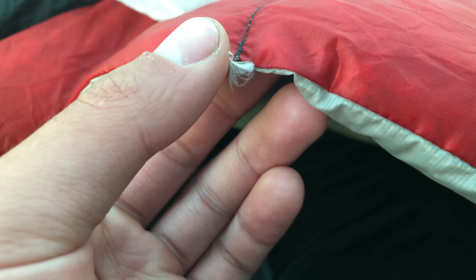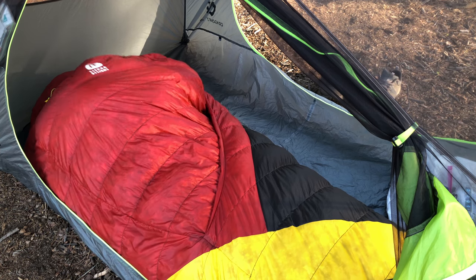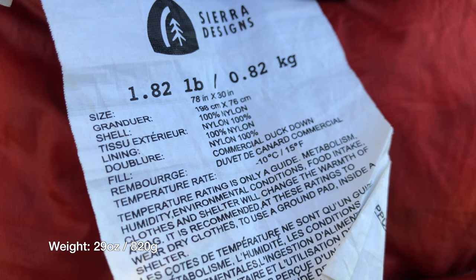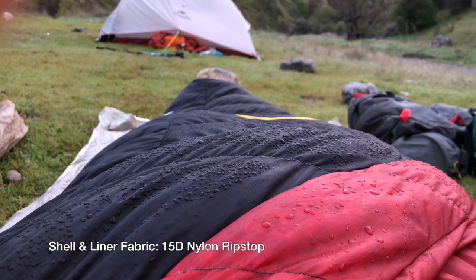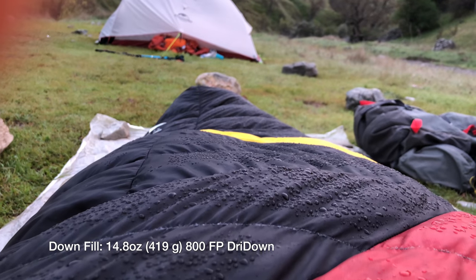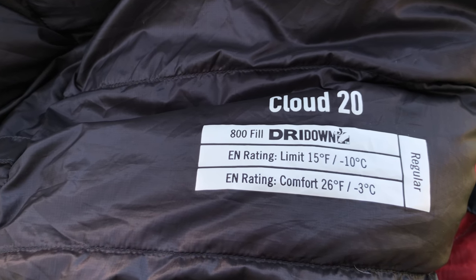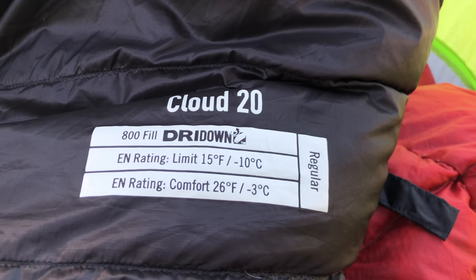Let's get into this review. The Sierra Designs Cloud 800 20 Degree Sleeping Bag is a zipperless, mummy-style down sleeping bag that could be the sweet spot for sleeping bag and quilt users alike. It's a 29 ounce or 820 gram sleeping bag made of a 15D nylon ripstop fabric and filled with 15 ounces of 800 fill power hydrophobic down. The Cloud is EN rated to a lower limit of 15 degrees Fahrenheit or minus 9 degrees Celsius and a comfort limit of 26 degrees Fahrenheit or minus 3 degrees Celsius.